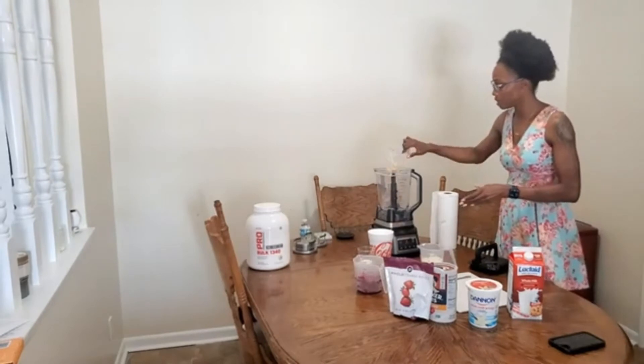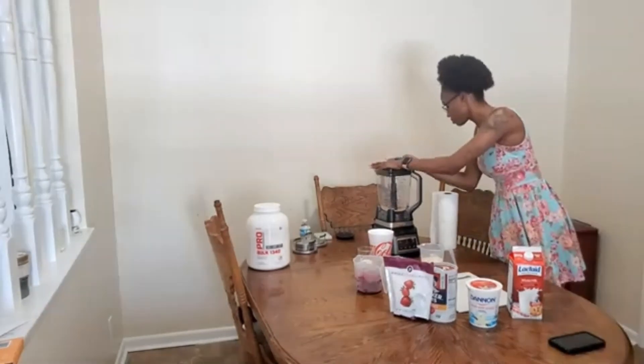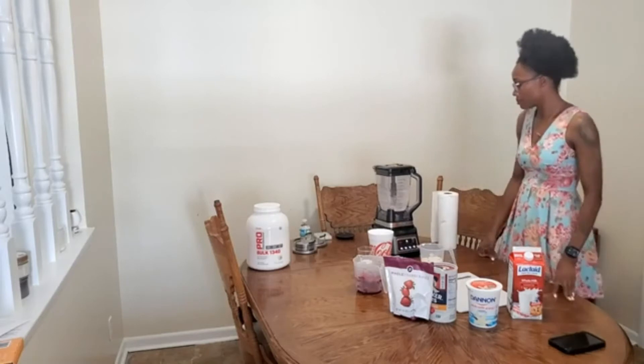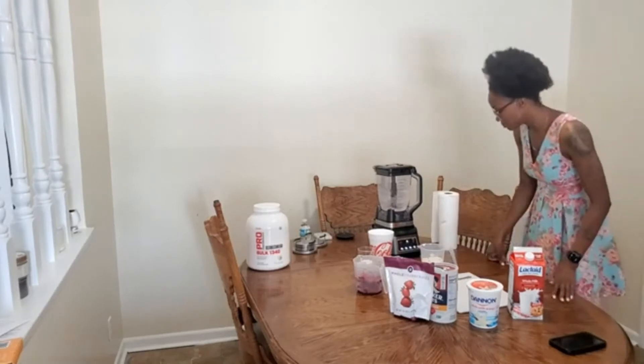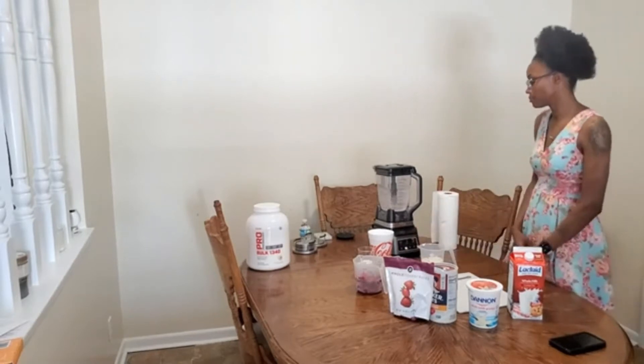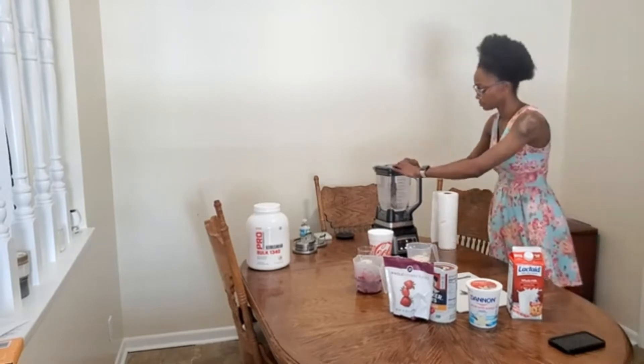First, we'll start with the quick oats — we'll blend them until they become a fine powder. This strawberry shortcake smoothie boosts fiber, protein, and vitamins, yet tastes like a freshly baked treat. It should take approximately 10 minutes to prepare and has around 258 calories.